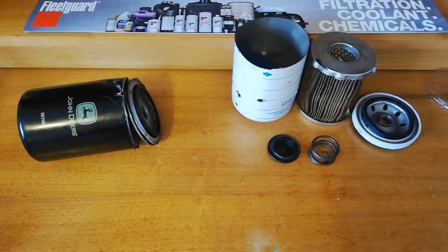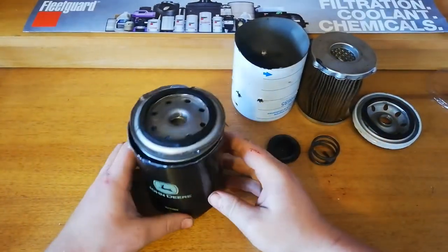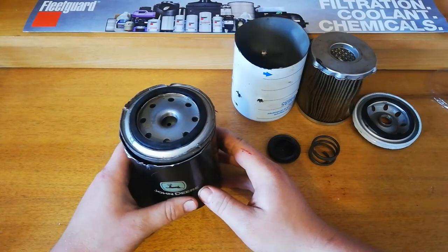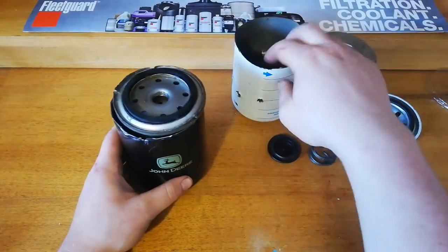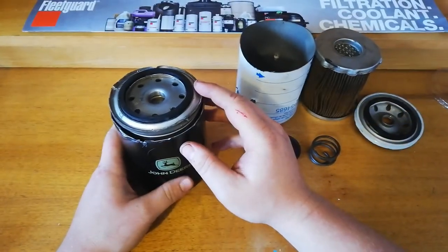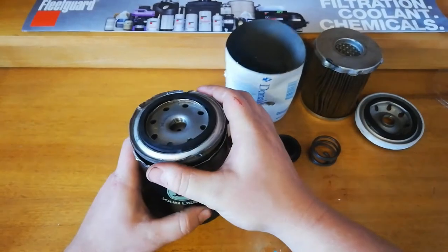Now this one has only just come off the vehicle. I've cut it open with tin snips so you can actually see what's inside the filter. This has been on the car for six months. I did a coolant flush previous to putting this one on — a full system flush with new coolant and everything. It's interesting to see what will actually be inside here.